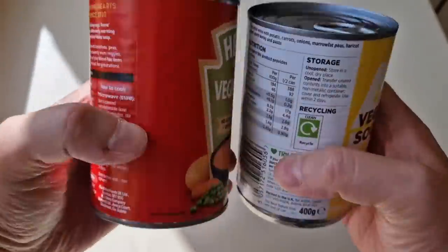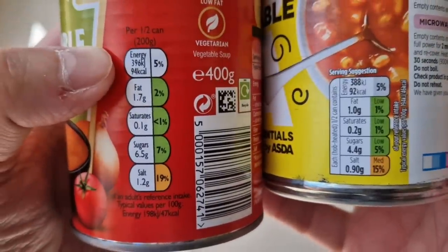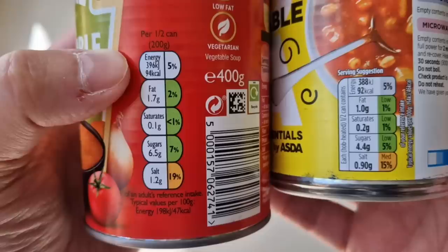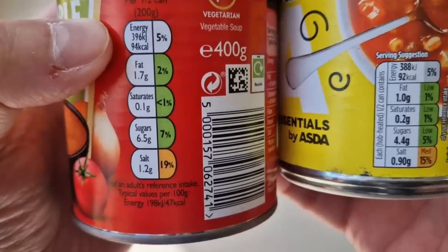Let's have a look at the tins — both 400 grams and both have little ring pulls on the top. We'll do a side-by-side comparison of the nutritional information. So you've got your Heinz at 94 calories for half a can, and the Just Essentials at 92 calories — only two calories in it.